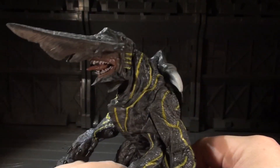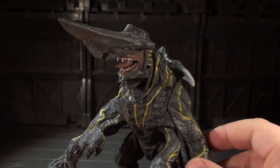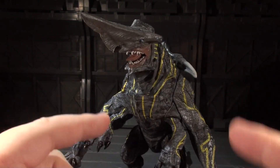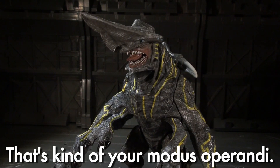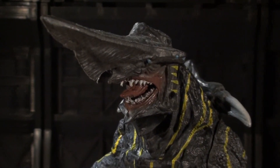This guy is not poseable whatsoever, and if you're looking for poseability, you might want to just walk away from Knifehead. But if you can pretend that he's something that's not supposed to be poseable — that sounds a whole lot like a super BS excuse I'm making up in immediate 10-second retrospect. Let's move along.